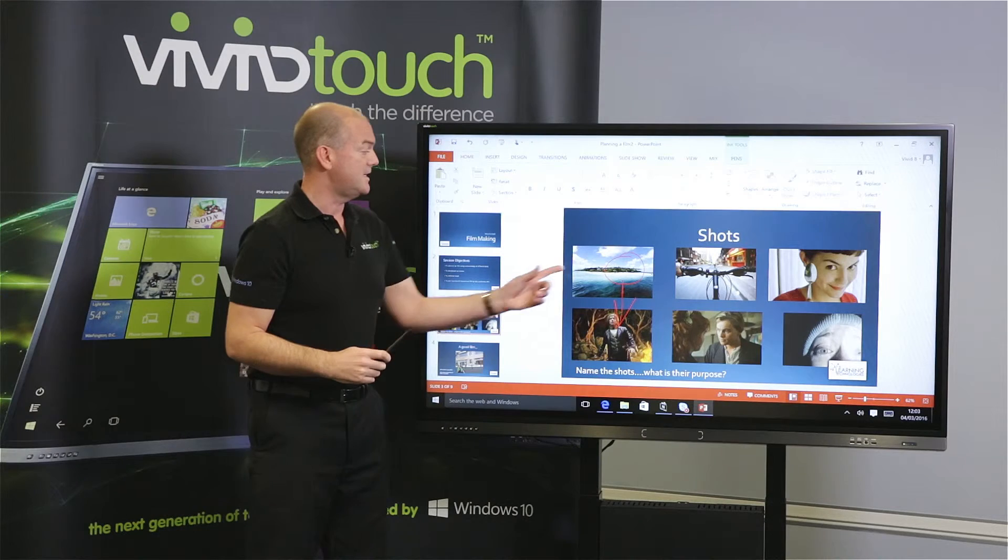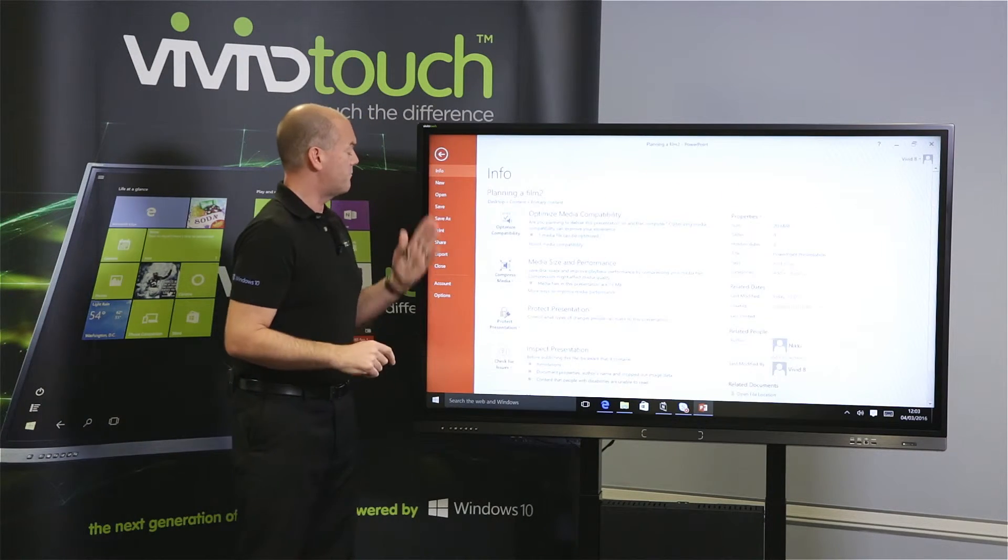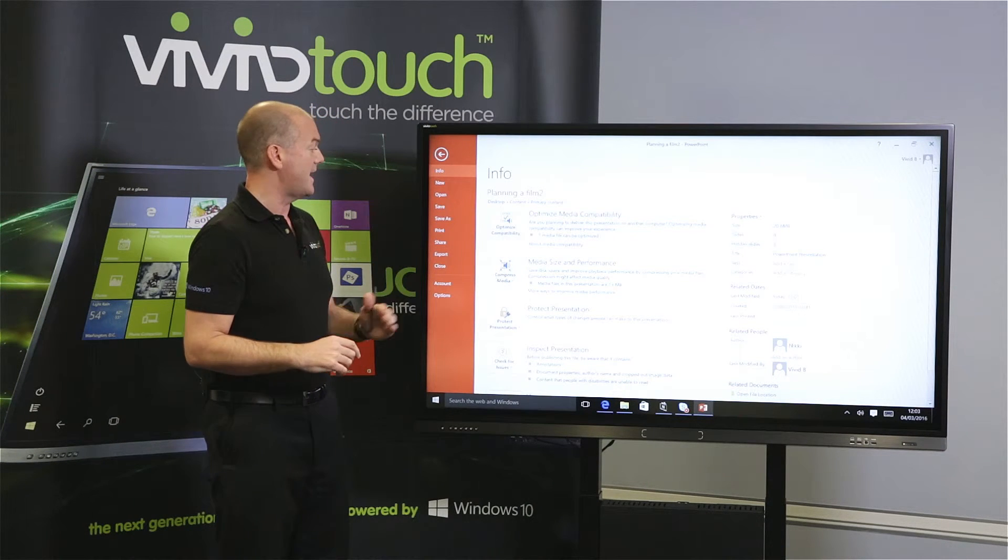Once they're kept, we can see them in the viewing screen of PowerPoint. I can come up, I can save this file, we can share, we can export.